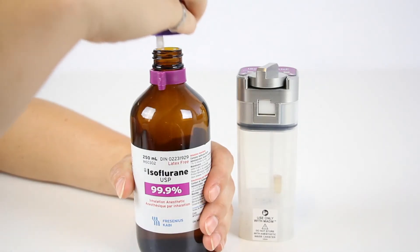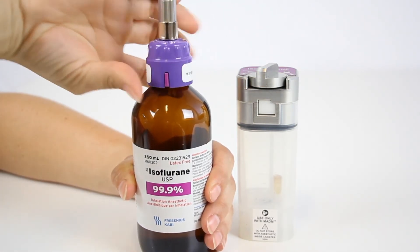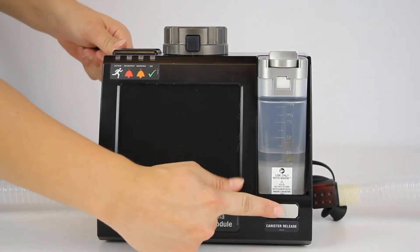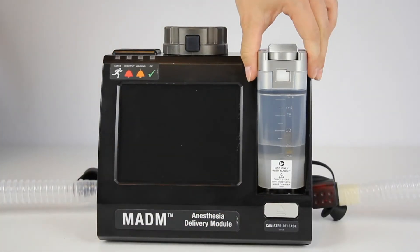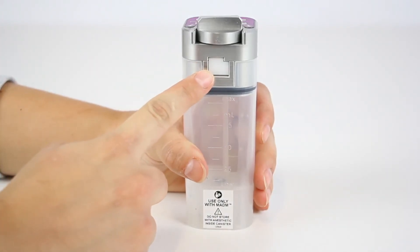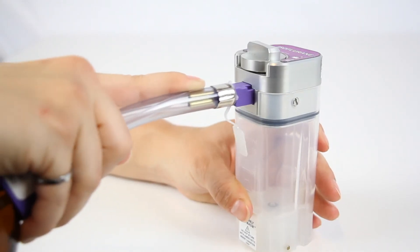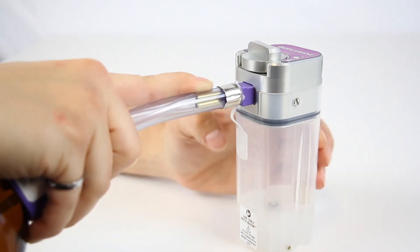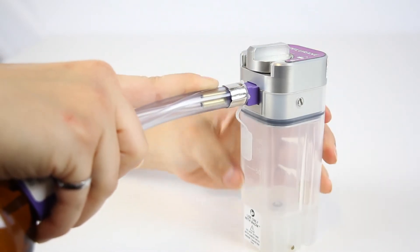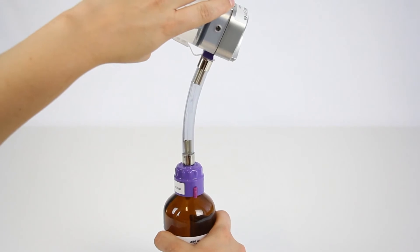To drain the anesthetic canister, attach the agent-specific gooseneck connector to the anesthesia bottle by fitting the interlocking connectors together and tightening the collar. Remove the canister from Madam by pressing the release button below the slot and lifting the canister out. Locate the refill door on the front of the canister near the top and turn the knob above counterclockwise to allow the door to be pushed open. Insert the fitting on the end of the gooseneck into the door of the anesthetic canister and secure it by tightening the knob clockwise until the fitting is firmly clamped. Raise the canister above the bottle input and allow the anesthetic to flow into the bottle until the canister is empty.